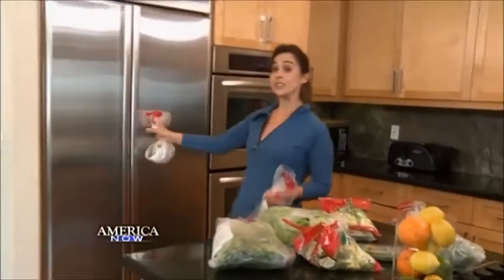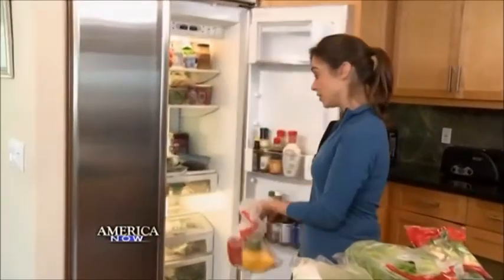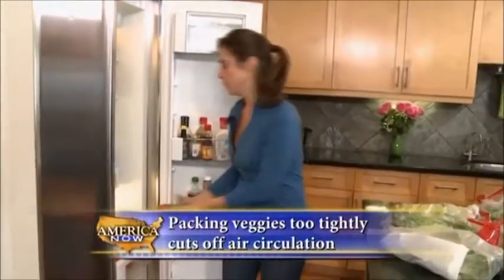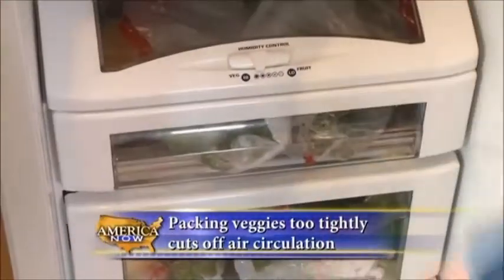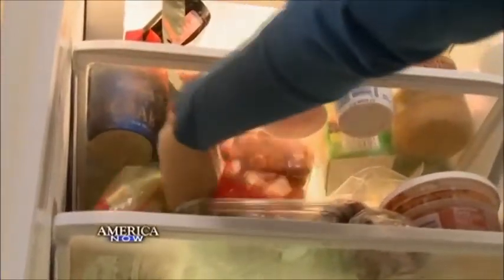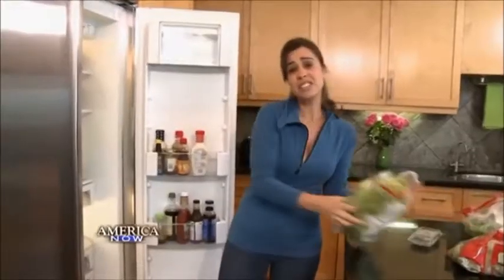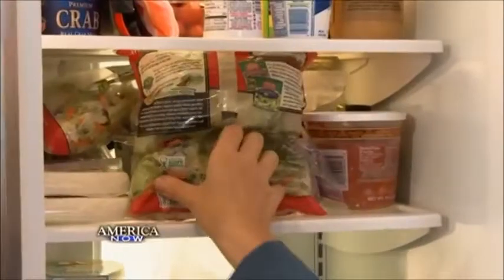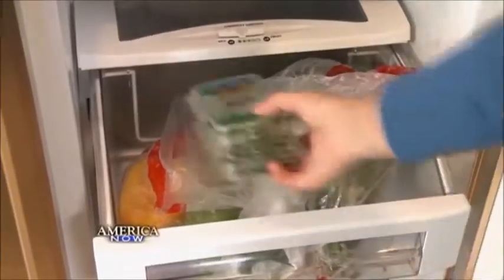Most refrigerators have designated produce drawers, but most of them are too small to actually store all the produce you want to be eating. Store some in the drawer, making sure to leave room — the last thing you want to do is overcrowd the drawers. If you store some in the regular refrigerator, it's totally fine, and you might even be more likely to eat it. By taking these few extra steps now, not only will you prolong the life of your veggies, you'll save time and money.